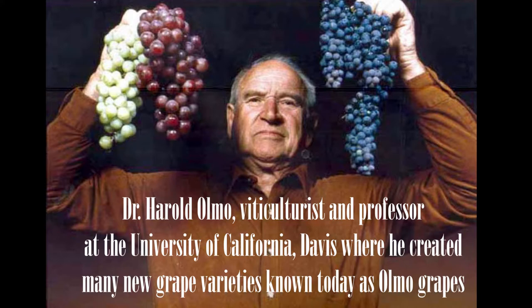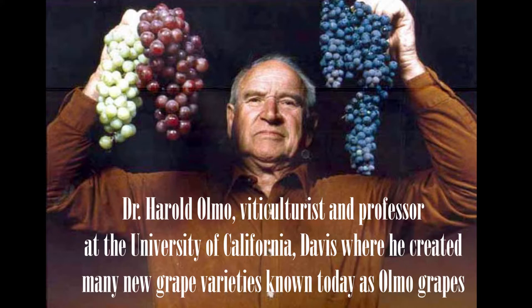Symphony is actually a crossing of two different kinds of grape varieties: Muscat of Alexandria and Grenache Gris. It was created by a gentleman named Dr. Harold Olmo from UC Davis decades ago. And I think this variety is a little bit the best of both worlds of those two grapes.